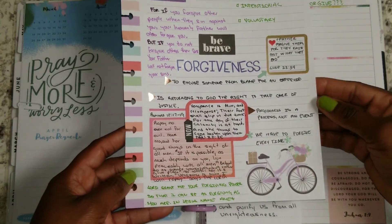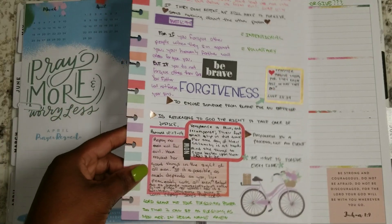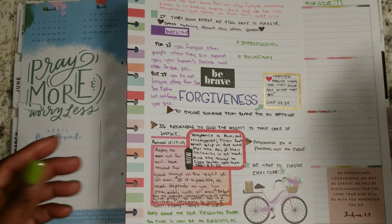That's so difficult because a lot of times we want — like if you do something bad to me, I'm like, oh my gosh, somebody needs to get them. Somebody needs to get them because they got me.